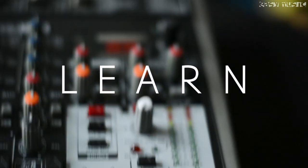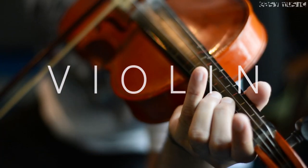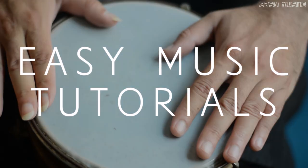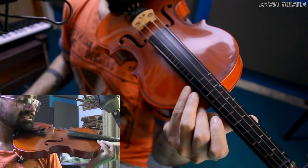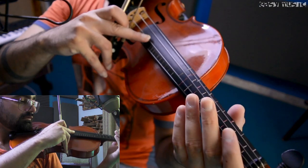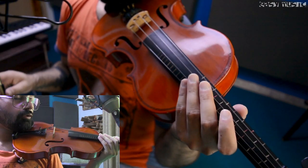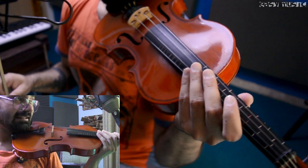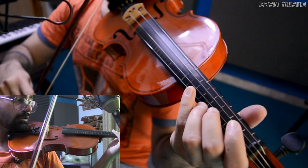Let's begin our lesson. To play this song, first of all make sure that your violin is tuned to the standard, which is E, A, D, G. After tuning your violin, first listen to the part that you're going to learn. We're going to learn this song in parts, so first listen to that one.